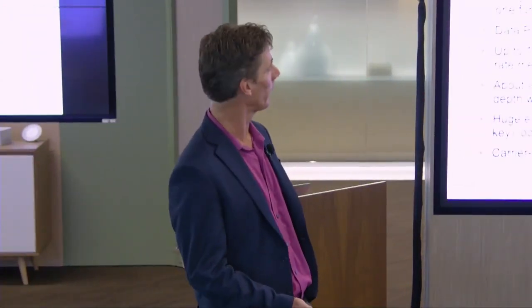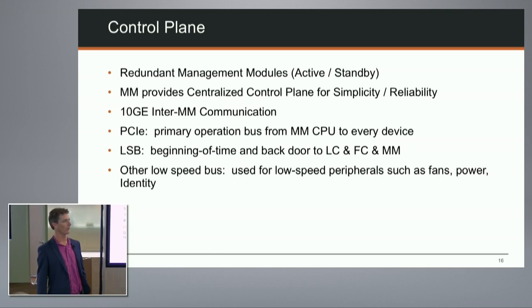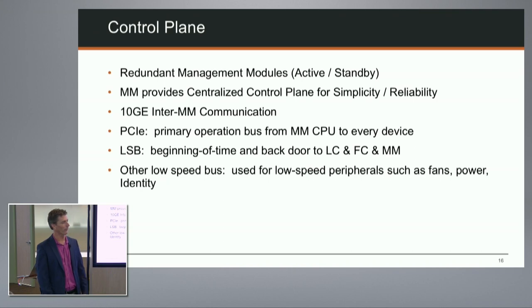Moving to the control plane: we have redundant management modules, one active and one standby. The active module has full access throughout the system via a PCI bus - the primary path to all devices. There are also lower-speed buses available before PCI is up or as a backdoor, providing redundant access paths. The two management modules have 10-gigabit links between them for inter-module communication.